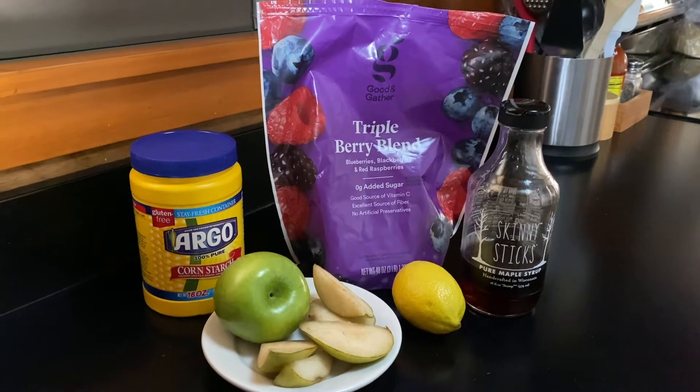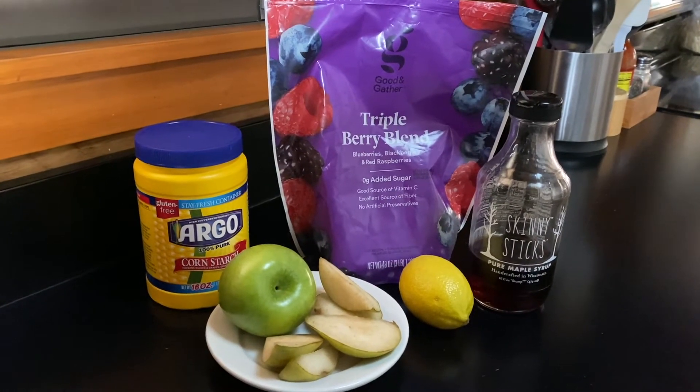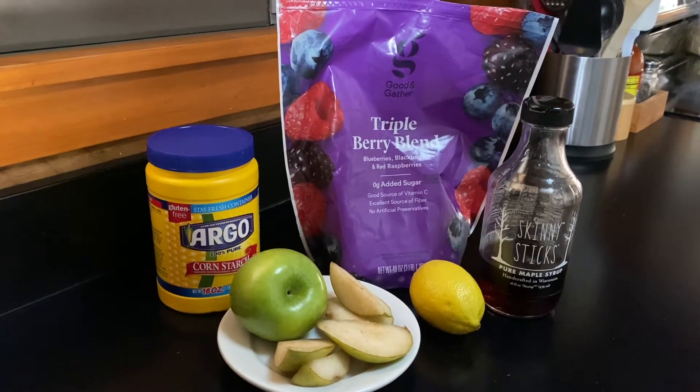A mixed berry compote can be made in an Instant Pot or on the stove in a saucepan, but today we're going to make it in the microwave to keep this really simple and quick.